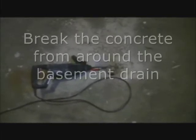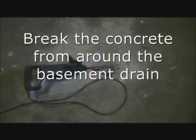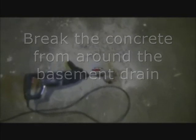If you don't know which direction the sewer pipe is going, it's best to start by breaking the concrete around the basement drain and remove the dirt until you see which direction the sewer line is pointing. Next, remove the concrete and dirt from the area where the pipe fitting will connect onto the cast iron sewer pipe.